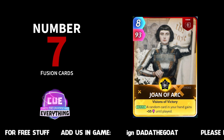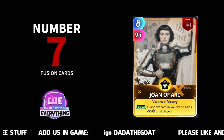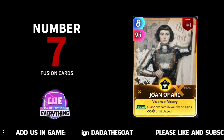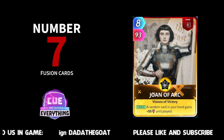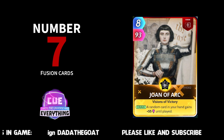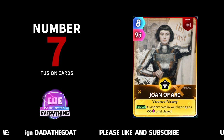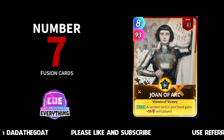Number seven: Joan of Arc. Great card this. Eight for 93, so high energy, high power. A random card in your hand gains plus 55 until played. That's Joan of Arc hitting our fusion chart at number seven. Definitely worth fusing that one if you're thinking about what to fuse next and you haven't got Joan of Arc — then go for it.